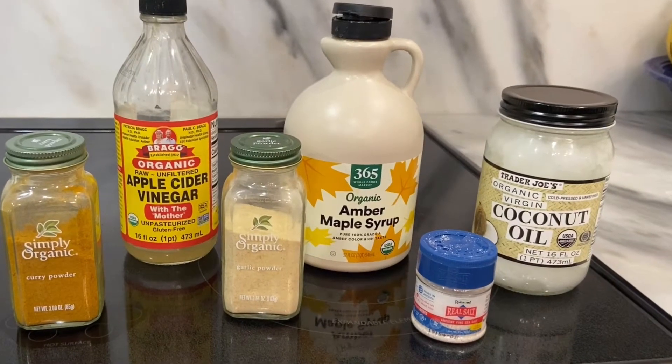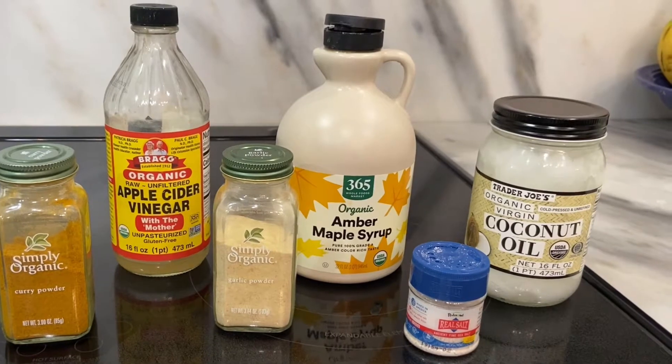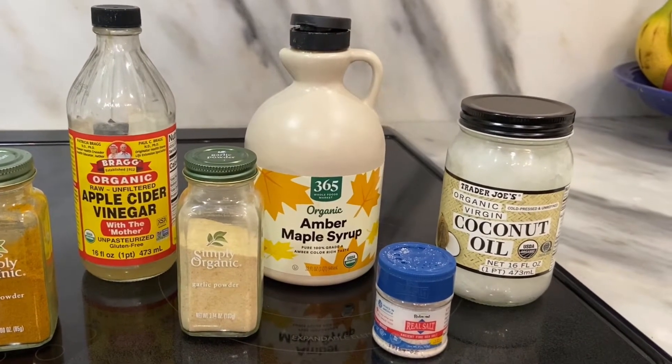For your glaze, you will need curry powder, apple cider vinegar, garlic, maple syrup, salt, and a little coconut oil.